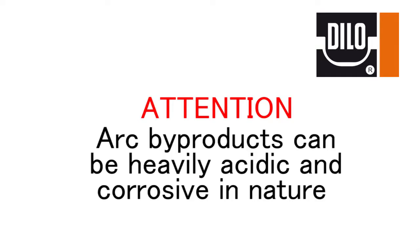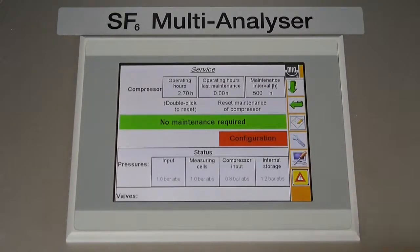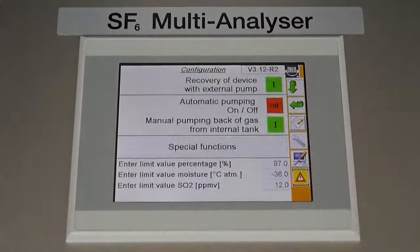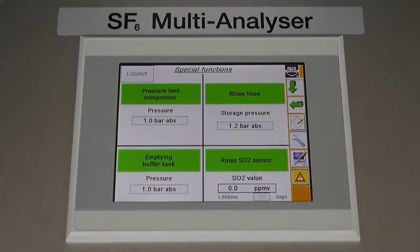When dealing with heavily arced gas, clean SF6 should be run through the device after testing to protect the measuring cells and sealing components due to the corrosive nature of arc byproducts. Either a normal test can be run, or you can select individual operations by tapping the service icon, then configuration, and finally special functions. All of these tests are automatic and require a steady flow of SF6 to be at the input before starting. Here you will also find a test function for the internal compressor's operation, which is typically not needed unless difficulty during pump back is observed.